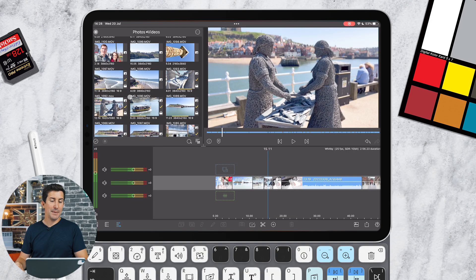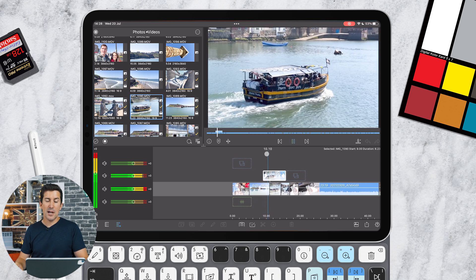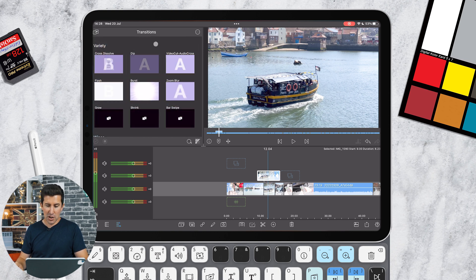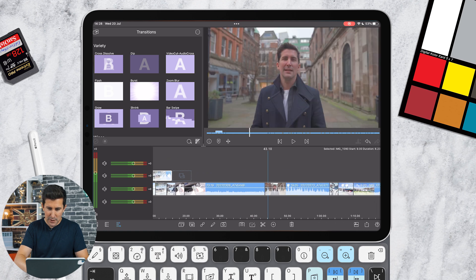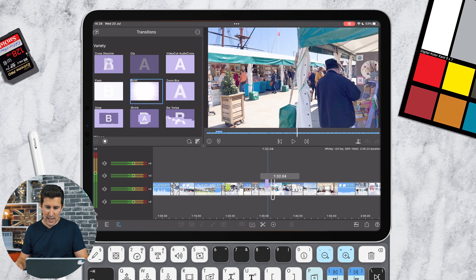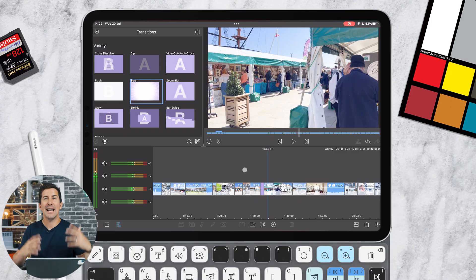Next up, there are improvements to drag and drop. Before, when you clicked on a video file it took a second or two to preview and get it ready before you could drag it in. In this version you can simply click, drag, and drop it on top of your clips right away — no delay, much more like Final Cut or Premiere. You can also do this with transitions: drag a transition like the Burst between two clips, and it goes in straight away.